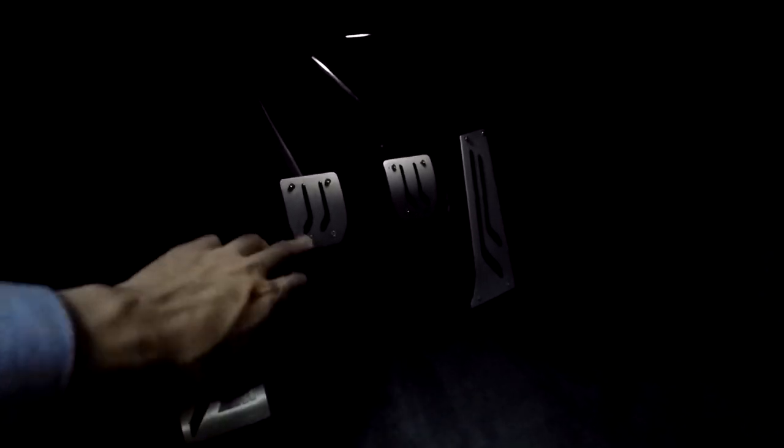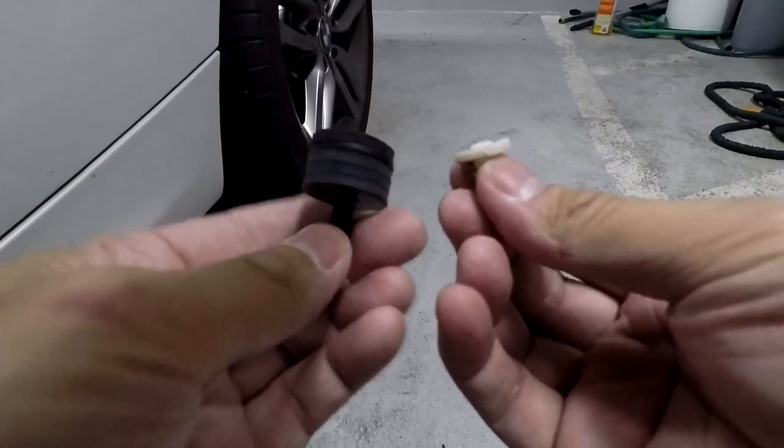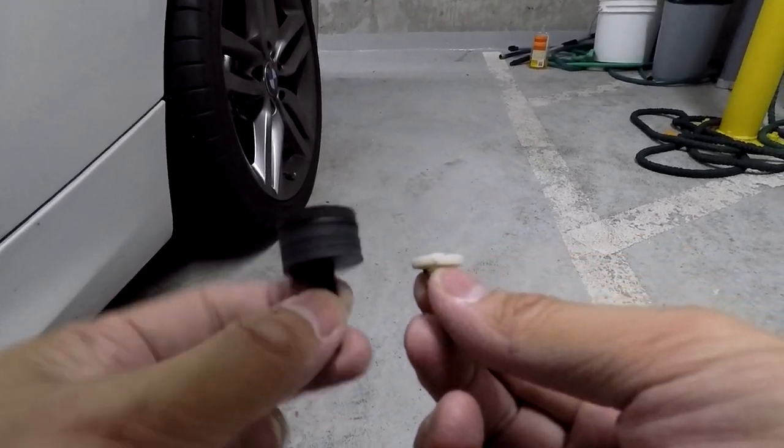After everything is installed it should look like this — not too much trouble. Before I end the video I want to install one more thing: the short throw clutch stop I purchased a few weeks back. That little white rubber stopper behind the clutch pedal is what I'm taking out — the OEM one is much shorter. Installs are all done, I test drove it to make sure the clutch engagement was okay and everything turned out fine. It was really easy to install the pedals once you have the right tools, and the clutch stop was really easy too.